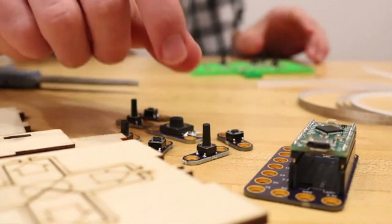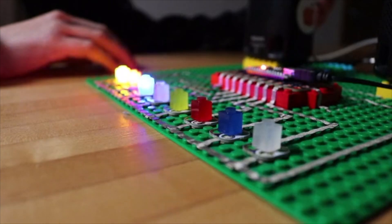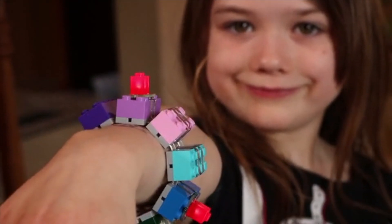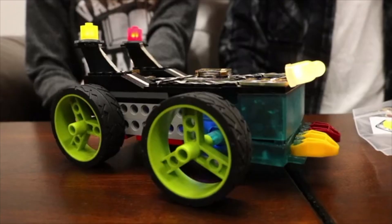To meet our pricing and quality goals, we need a solid base of subscribers — that's where you come in. We want everyone to become a builder, a maker, an inventor, to go from 'I don't know' to 'look what I made.' We want people to have fun with Crazy Circuits, and we can't wait to see what you come up with.